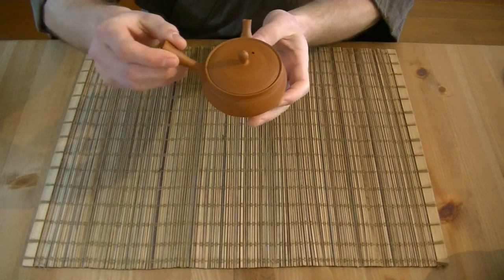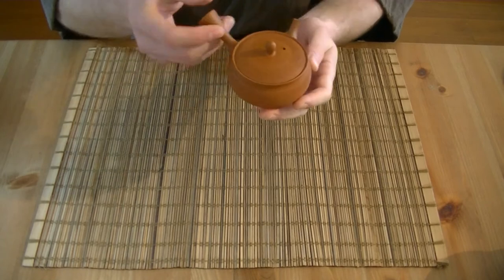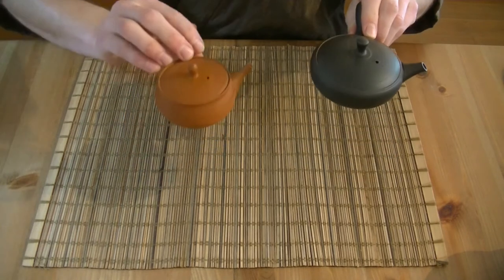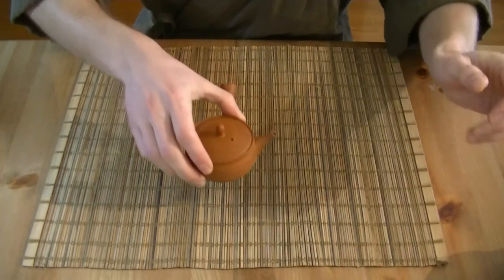This is one of our newest additions to the collection — the Pine Skin Red Clay Tokoname Kyusu, which is also a mini Kyusu. If we compare it to our black mini Kyusu, you can see that the size is almost the same. This one holds a little bit more; I think this one is 70 milliliters, this one's 80 milliliters. It's perfect if you're enjoying tea alone or perhaps together with someone.